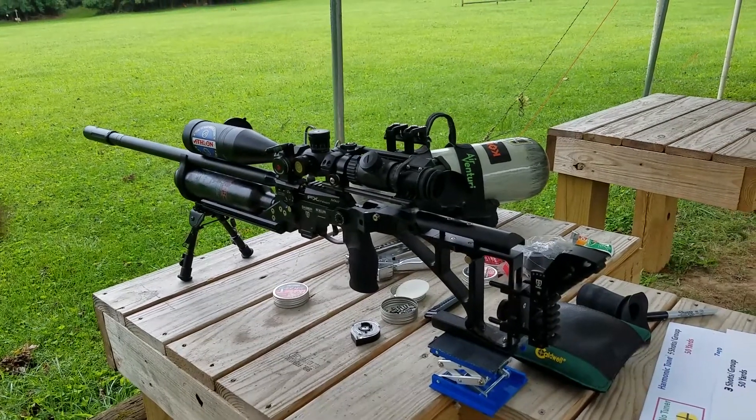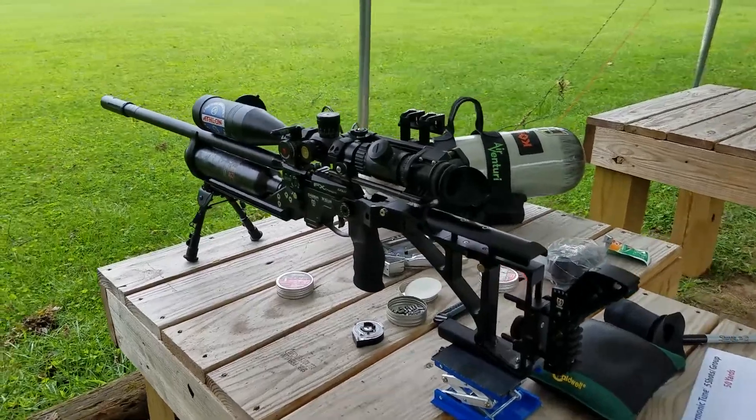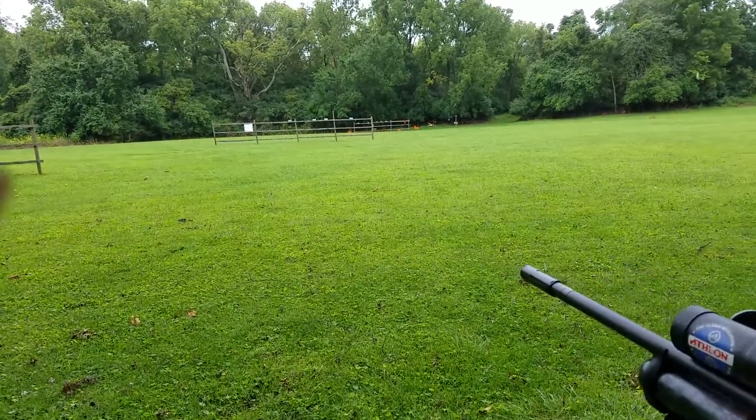Today is Monday and I'm out at Central Ohio Air Gunners. You hear the rain — it's raining, but that's okay.